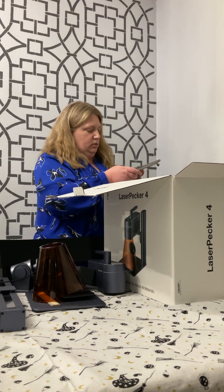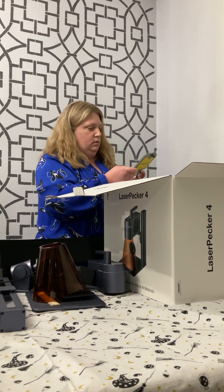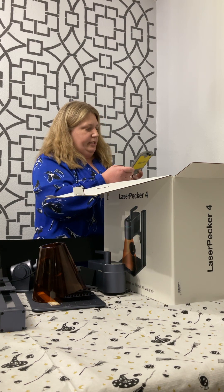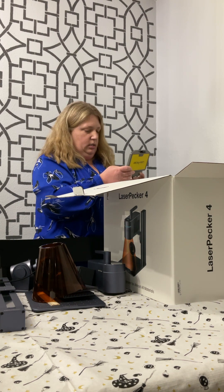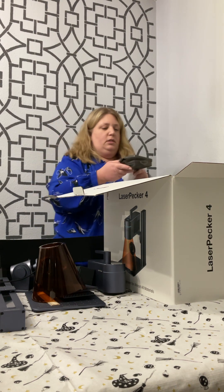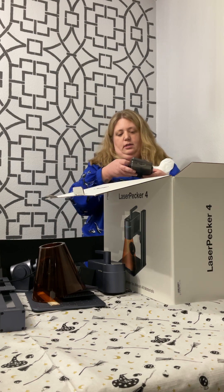It has a screwdriver and little screws, a hex key, an elevation pad, more hex keys, and a pretty cool little case too. I like it.